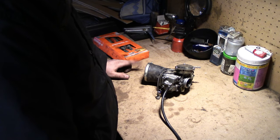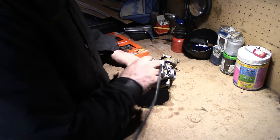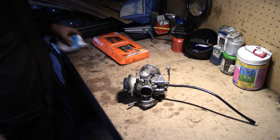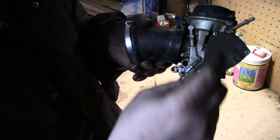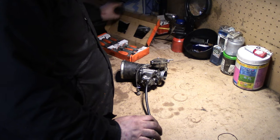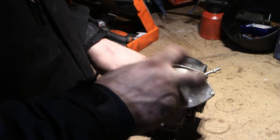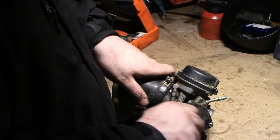Je démonte et nettoie le carburateur parce que le quad ne tient pas le ralenti et fait des ratés. J'ai commencé à regarder quand je l'ai démonté du véhicule et il n'est pas vraiment en très bon état à l'intérieur. Il a déjà été démonté une fois — il y a un joint torique côté accélérateur qui n'était pas vraiment bien mis. Aussi, vous pouvez voir que j'ai un établi maintenant, c'est bien mieux pour faire la mécanique.